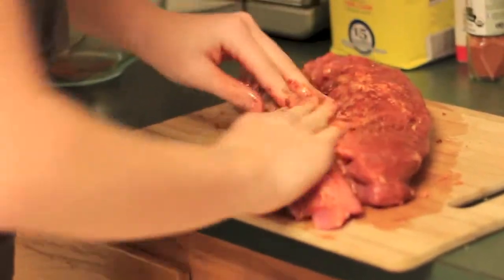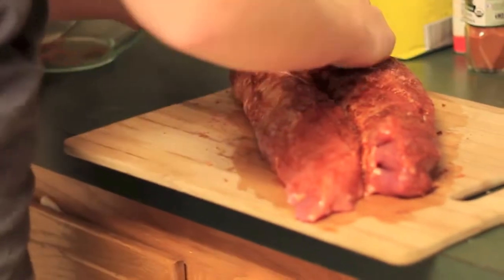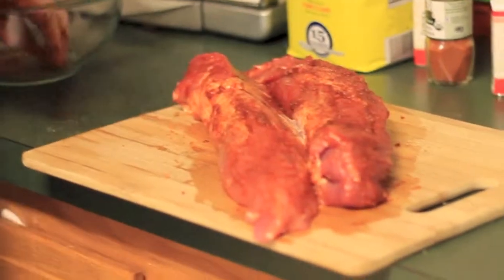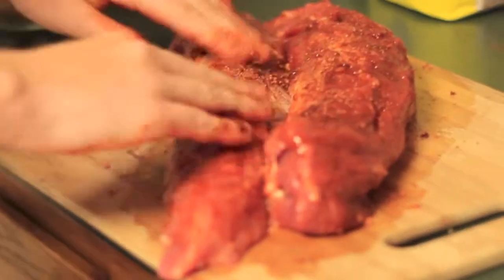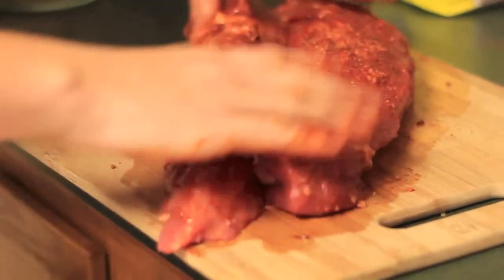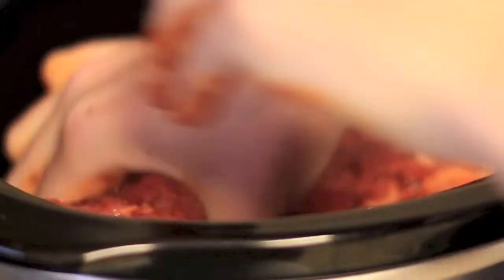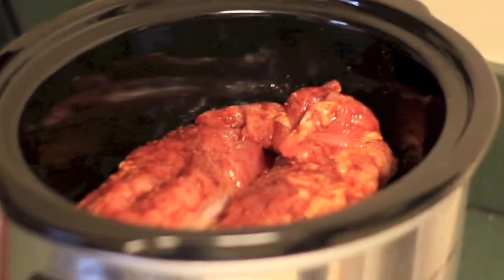Going to put it in a little bit. We're going to do this with the slow cooker. Ready?